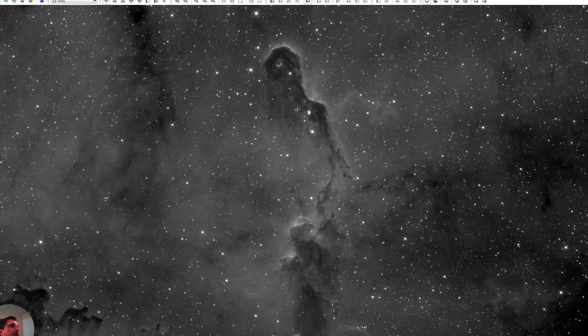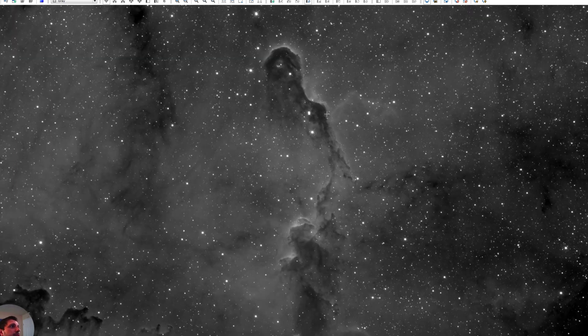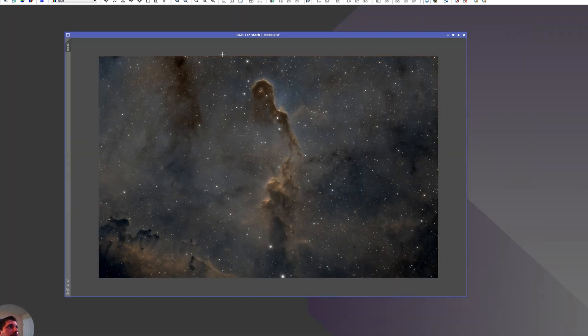I was intrigued by what I would get. I wanted to emphasize this little piece of the elephant trunk — a small limb that comes all the way to the top of the trunk. I really like that dust formation and wanted to capture it. There's also a lot of dark nebulosity around that I wanted to highlight and show. Let's see what my stack looks like.